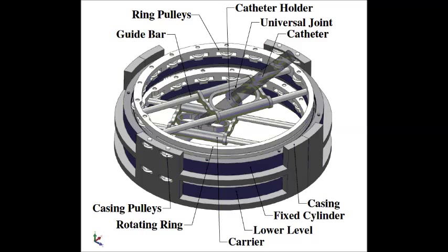Robocatheter is a cable driven, remotely actuated, MRI compatible, parallel robot which was primarily designed to assist with non-invasive medical interventions under MRI. In this short video, we review the design and actuation of the robot.